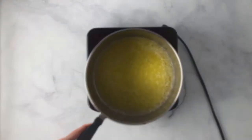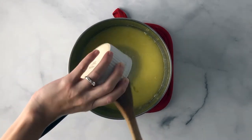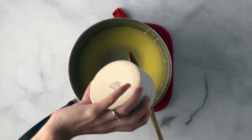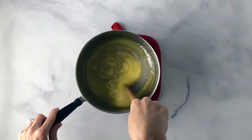Then you're going to remove this mixture from the heat and add in corn syrup. If you don't like corn syrup, you can go ahead and swap this out with your sugar syrup alternative of your choice. Add a little bit of vegetable oil, then stir until well combined and set aside.